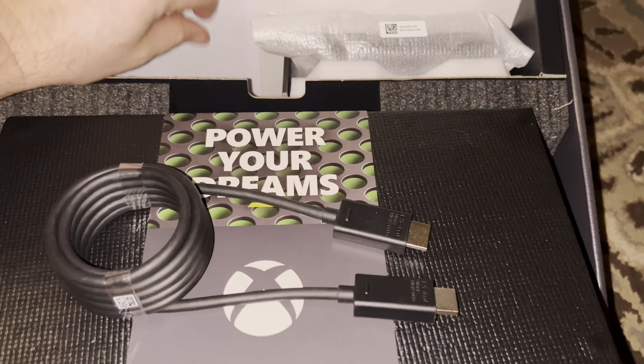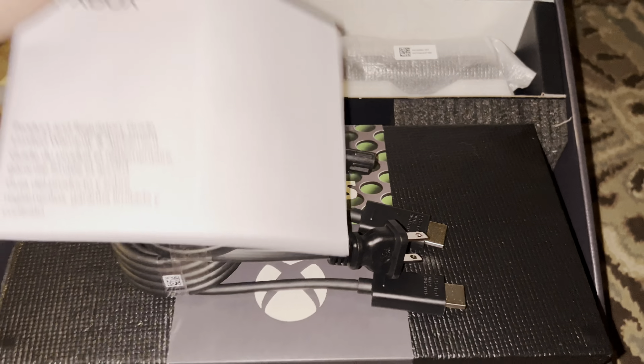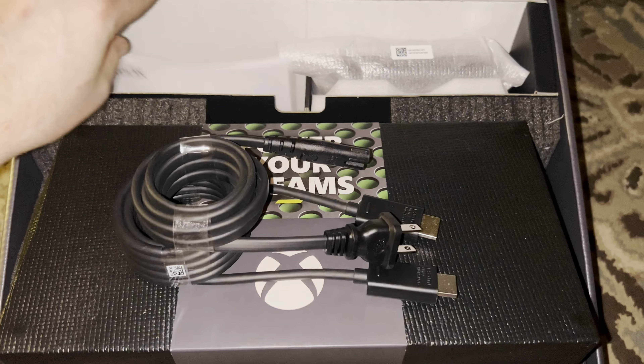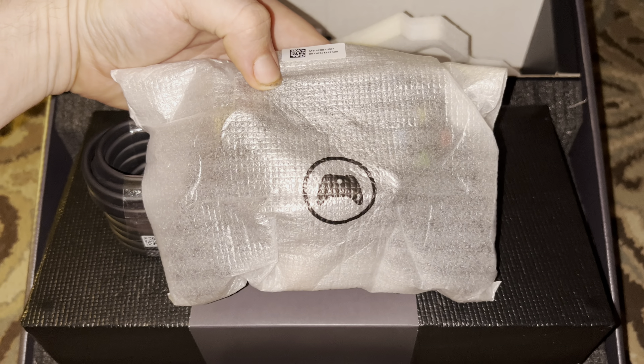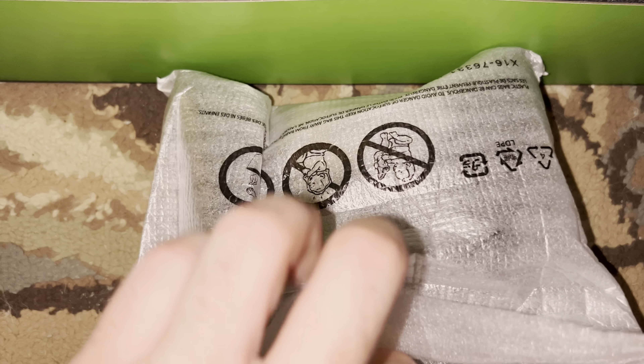In the smaller box you're going to have your power cable and HDMI cable. There's also a little warranty and regulation booklet that comes in there with the Xbox. Then in that top right section you will have your controller — this is the Series X and S controller.